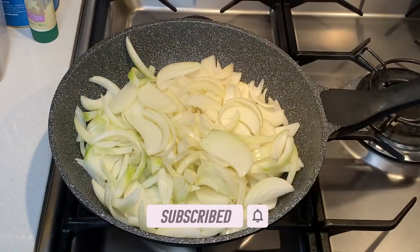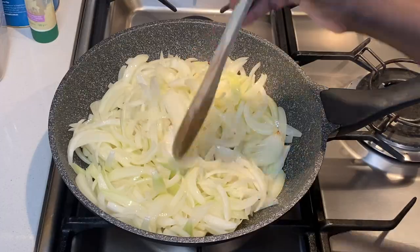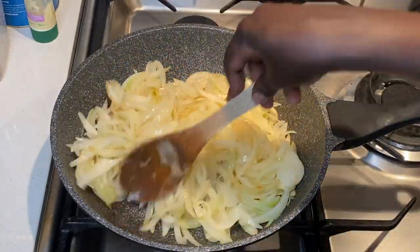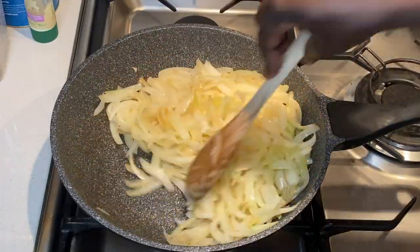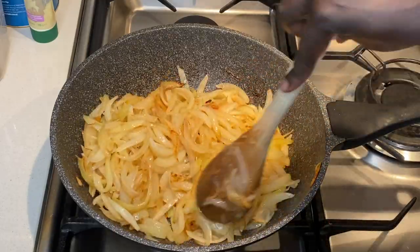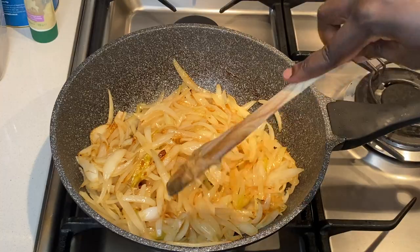Once I heat the oil, I fry the onions until they are golden brown. I am using a lot of onions because this will make the base of my stew. I like my stew nice and thick. However, too many onions will give your stew a sweet taste, so keep that in mind when using onions as the base of the stew.